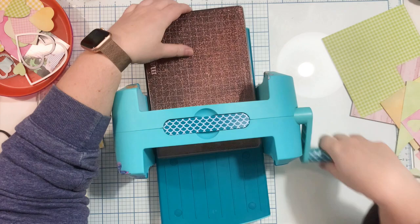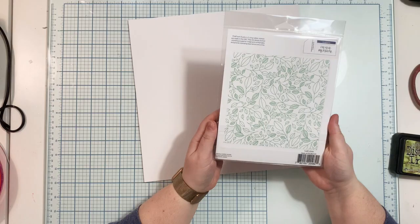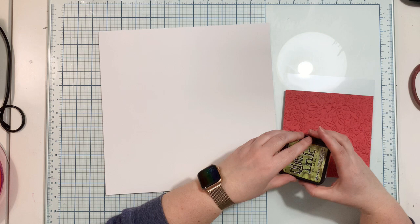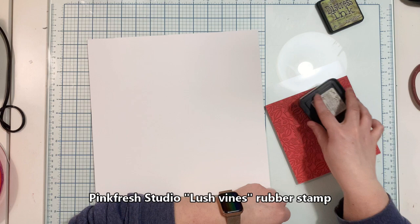I'm cutting three or four of the biggest hearts, three or four medium hearts, and so on, using the papers I picked from the stash. This page is just perfect to use your six-by-six paper pads or paper scraps. After cutting out the hearts, I'm moving to creating my mixed media background — I have a 12-by-12 watercolor paper sheet prepared.